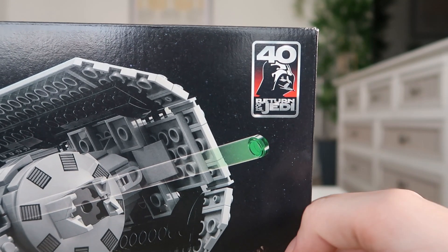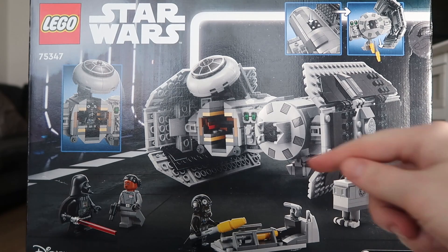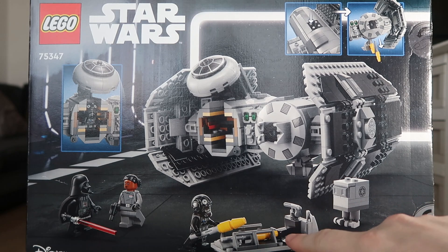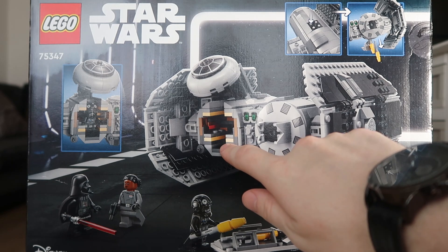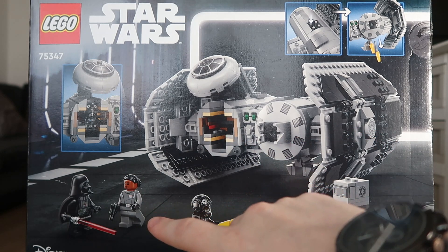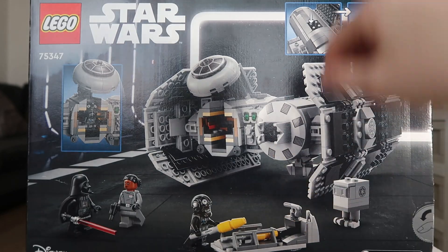Also it's the 40th anniversary of Return of the Jedi and it has a cool little sticker there to show it. On the back of the box we see it filling up the cart with those bombs and it shows the mechanics of it. You have where the TIE Fighter Pilot sits, Darth Vader talking to Vice Admiral Sloane, and yeah it just looks amazing. I can't wait to get into this set.